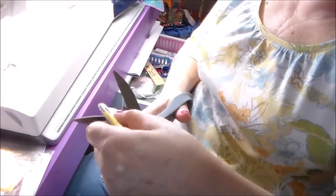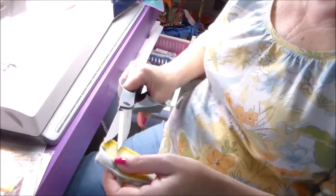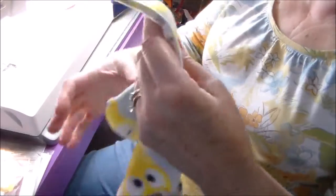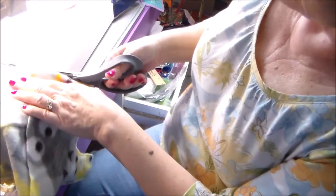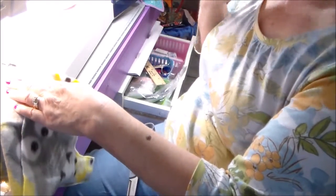I always double-check and make sure my sleeves are even. This looks a little crooked so I'm going to straighten it out. I also always check down at the bottom — just lay it up here and make sure everything is even, because sometimes when you're cutting out fleece with it being so stretchy, you're not going to get it even. So as you can see here, I'm cutting the back to be even with the front because there's too much on the back.